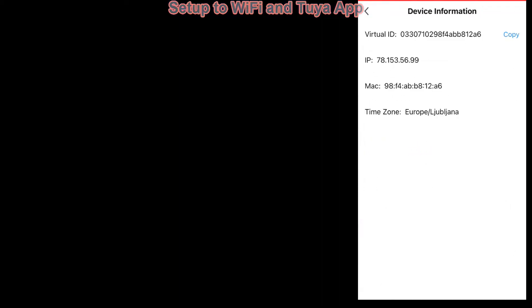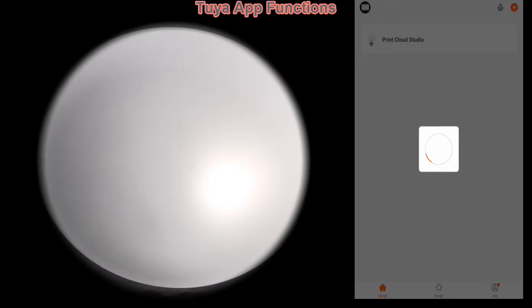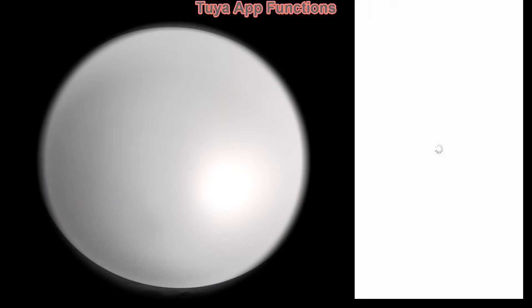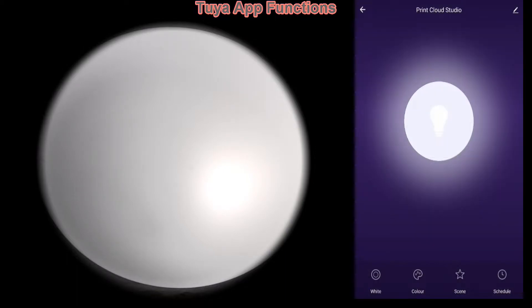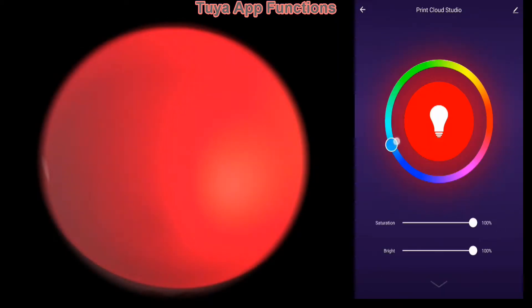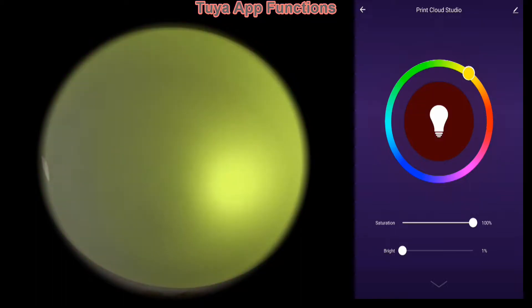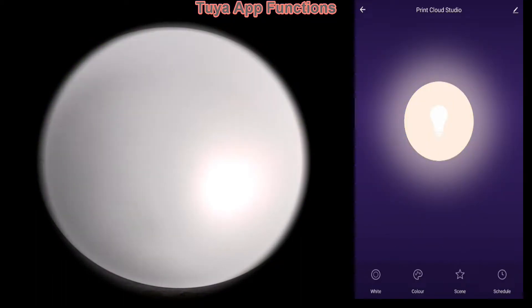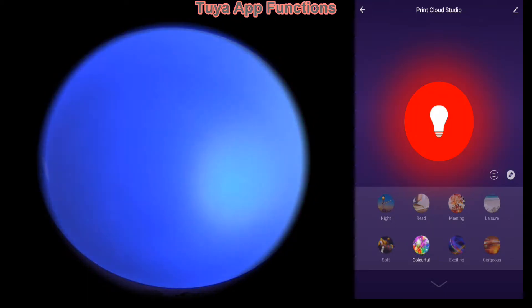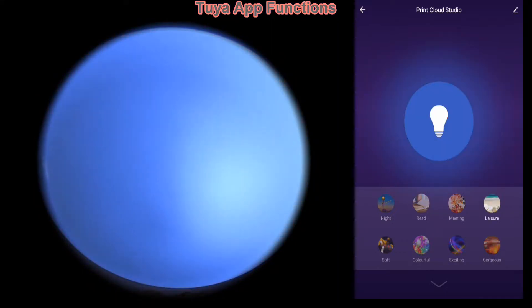My smart light has been connected and here are a couple of functionalities of the app. With the Tuya app you can preset the event on which the Tuya smart light will change.